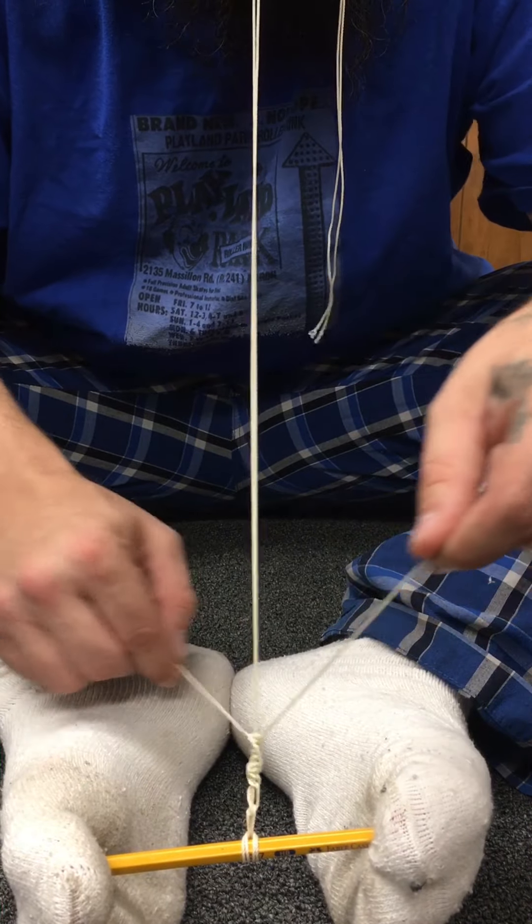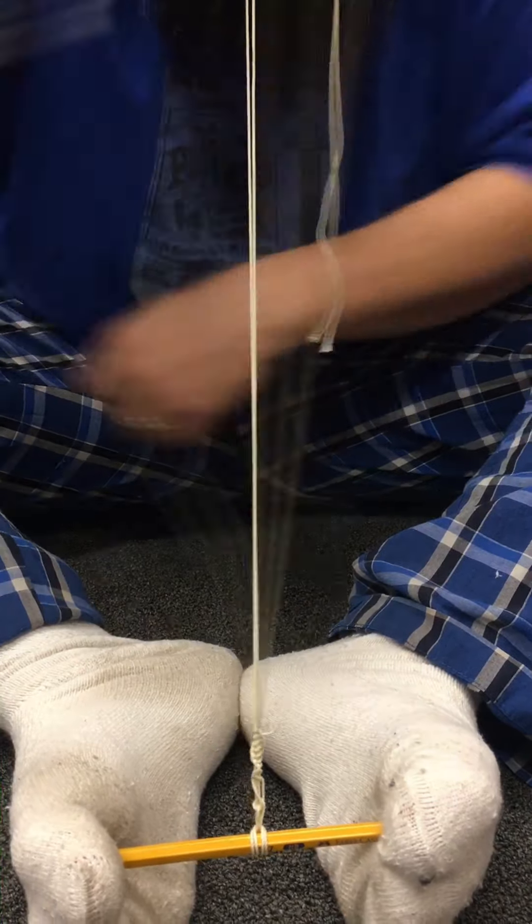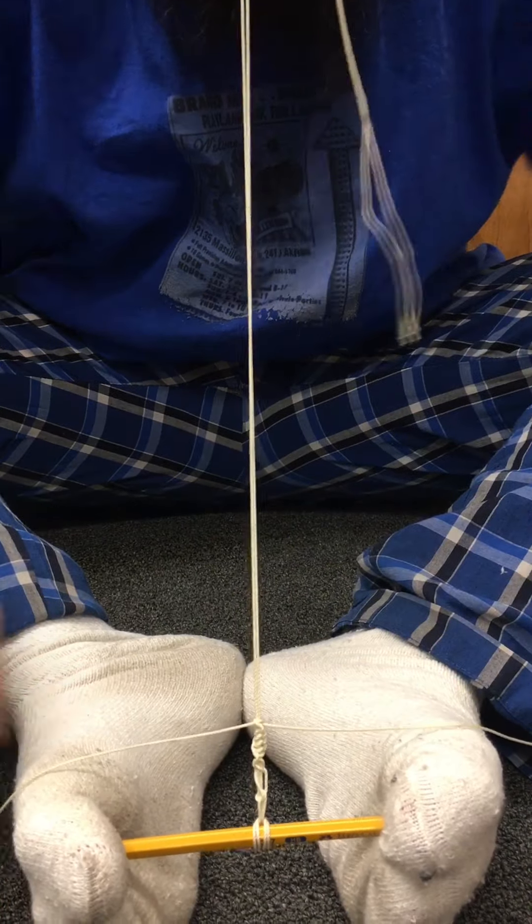Alright, so when you get to the point that it's starting to twist, you want to switch it like that and just keep going.